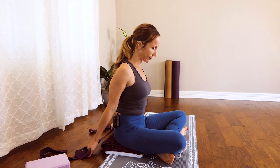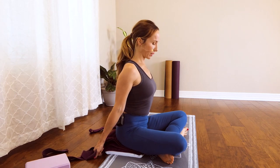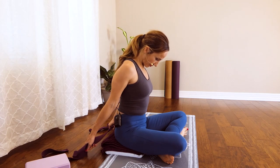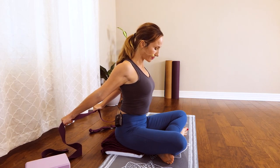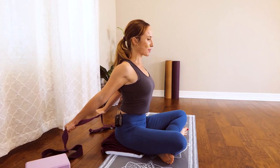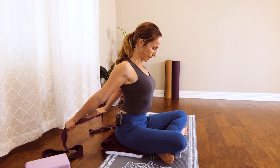Go ahead and release and take a breath. We're going to do that one more time — lengthen through the spine, nice firm hold on that strap, and go ahead and lift the arms, breathing into those shoulders. Spend a good 10 seconds here really pressing the shoulder blades forward, and release.